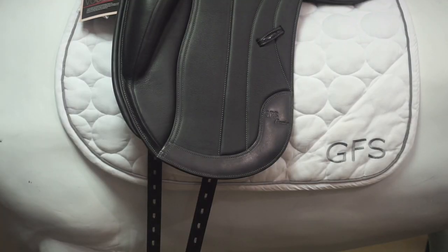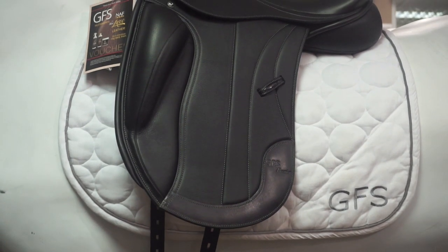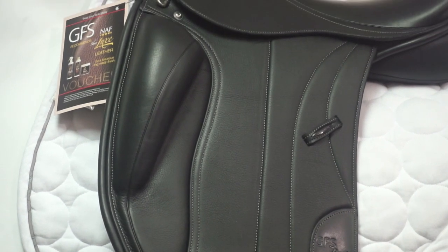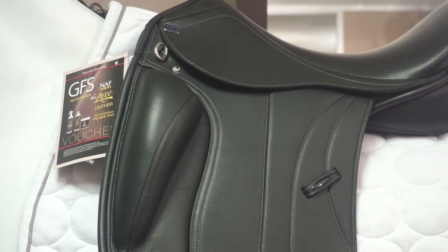The leather has been hand-selected for the finest quality, with double stitch casking increasing comfort and grip. The dual density knee block has a layer of memory foam to allow the block to contour around the rider's knee for security without any restriction.